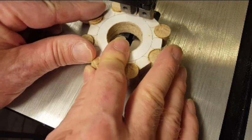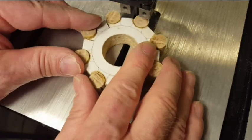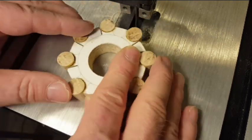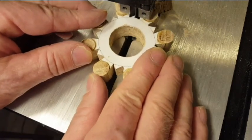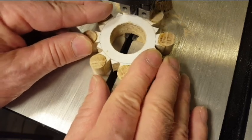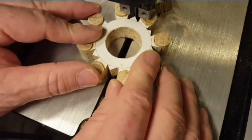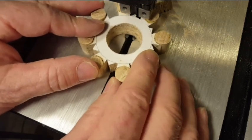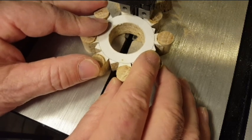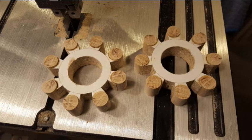Here's a shot of cutting out the material between the dowels using the band saw. With most of the material cut away, now it's just a matter of chiseling away what's left. Just go slow and steady and I can get right up to the line and make a reasonably good cut. This is what both gears look like after I removed all the material between the dowels.